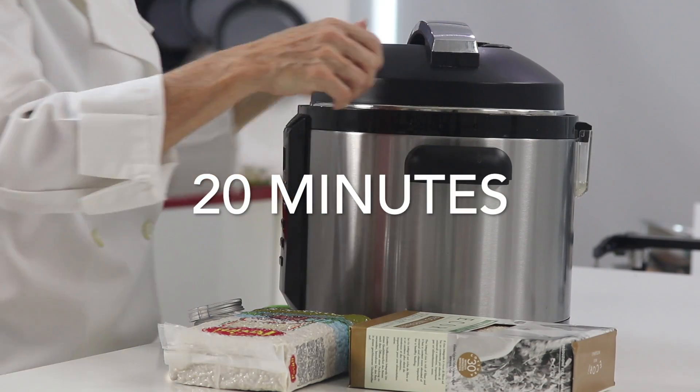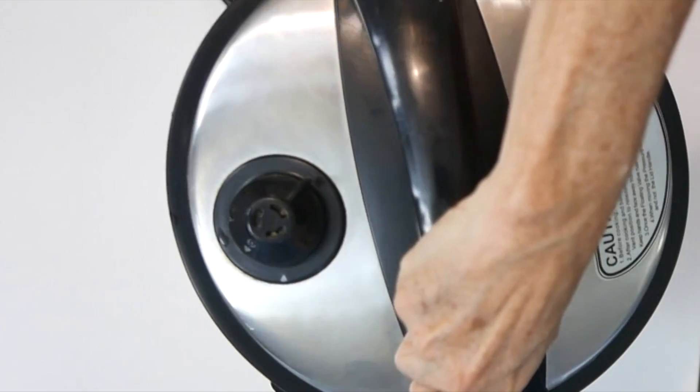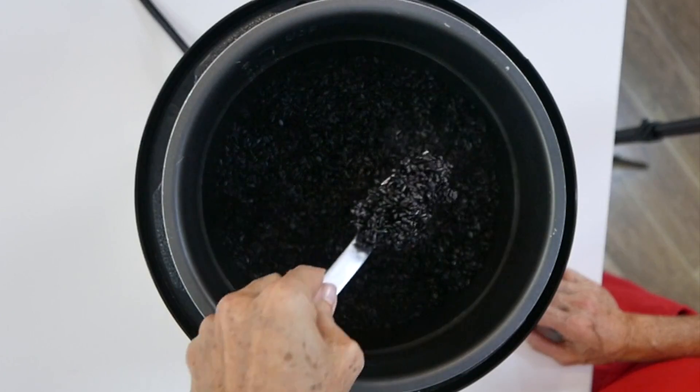Check it out — steaming, every one of those rice grains is perfectly cooked. Delicious!